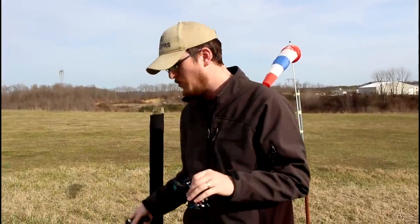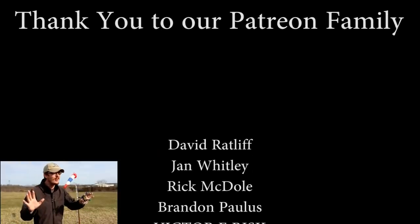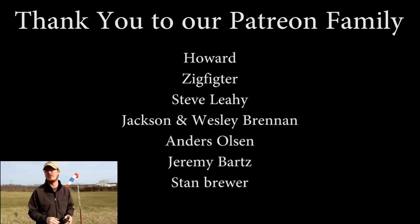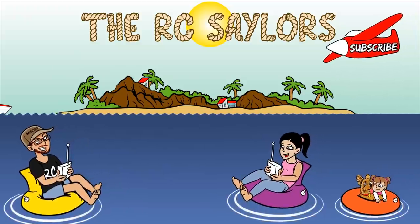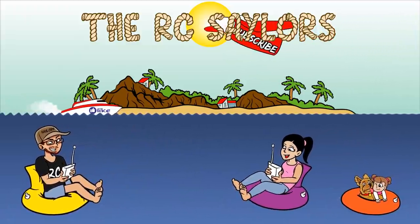All of the good stuff will be linked in the description box below. Before you guys go, I want to say a huge thanks to all the names scrolling by and all of our patrons in the description box below — we have a huge support team and we couldn't do this without you. Also, before you click away completely, there's a video popping up on screen right now that we'd love for you to check out. Thanks a lot for watching — we'll see you there. Bye!